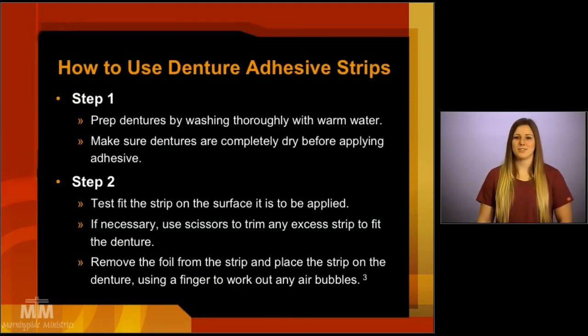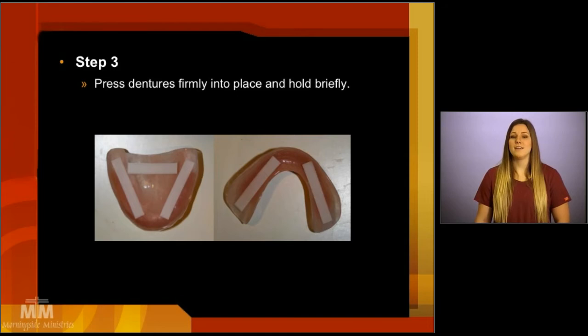To use denture adhesive strips, again, thoroughly wash and dry the dentures. Test fit the strip onto the denture surface. If you need to, you can use scissors to trim away any excess strip so that it will fit the denture in the best possible way. Then, remove the foil from the strip and place the strip on the dentures. Use your clean, possibly gloved fingers to work out any air bubbles. Then, press and hold the denture into place firmly.